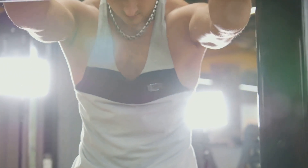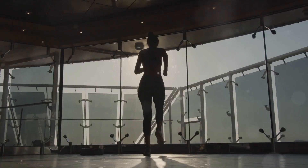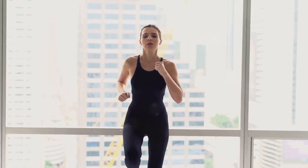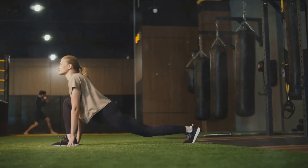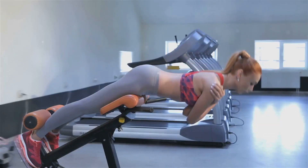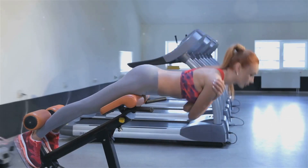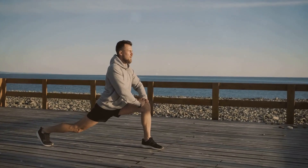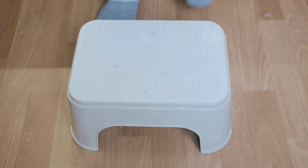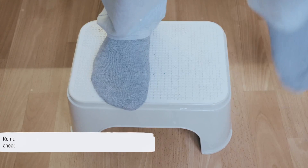Start with some light cardio, like jogging in place. This gets your heart rate up and blood flowing to your muscles. Spend about two minutes on this. Next, it's time for some light stretching. Focus on the muscles you'll be using most during your workout. If you're planning a lower body cardio workout, give your legs, hips, and lower back some love. Spend three to five minutes on stretching. Remember, the goal is to get loose, not to strain yourself. A good warm-up prepares your body for the workout ahead.